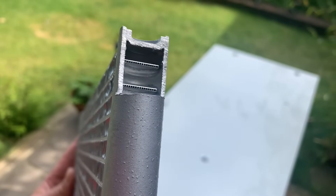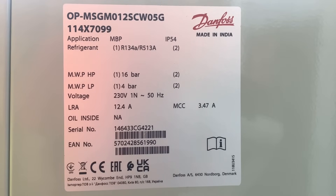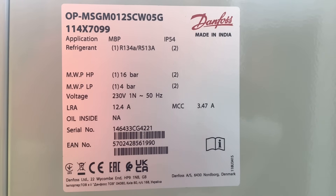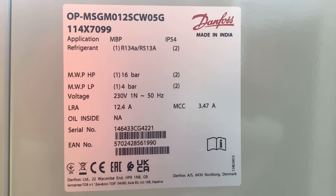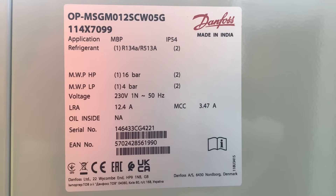Next we'll look at the data plate and explain what's in it. In all correspondence with your wholesaler, you need to quote the code number — which is 114X7099, visible in the top left-hand corner — but also the serial number at the bottom, which tells us everything we need to know about the condenser unit. Starting at the top, that long number is the model reference; then 114X7099 is the code number.